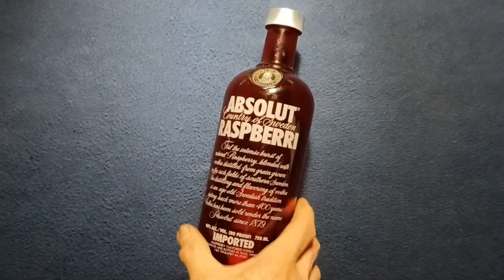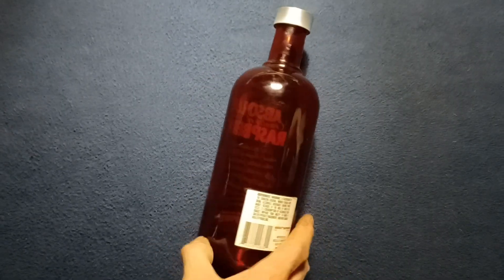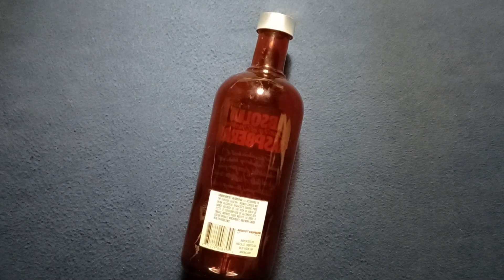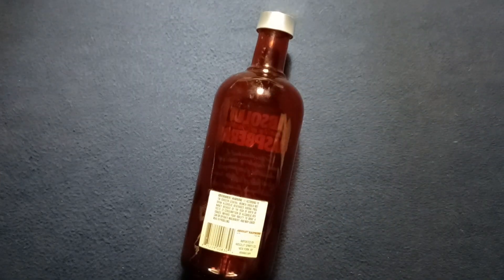So taking a quick look at a red glass bottle — formerly Absolut Raspberry — under regular light, a flashlight, and an ultraviolet light.